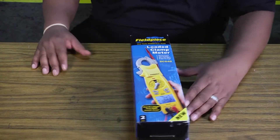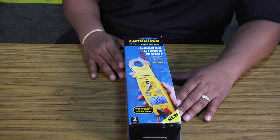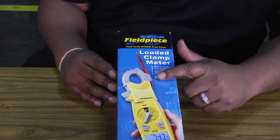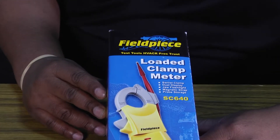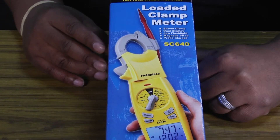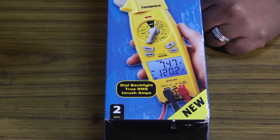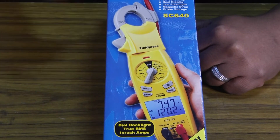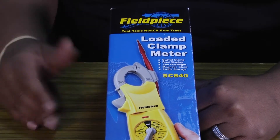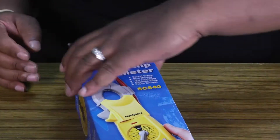Welcome to another edition of Toolbox Tuesday. Today we want to take a look at FieldPiece's SC640 meter. When I saw this meter on the shelf, the first thing that caught my eye was the swiveling clamp at the top. When you're working on furnaces and different things like that, you're always looking for somewhere to hang it, and then you need to turn the meter around so you can actually read what it's saying. So let's go ahead and unbox this thing and see what's on the inside.